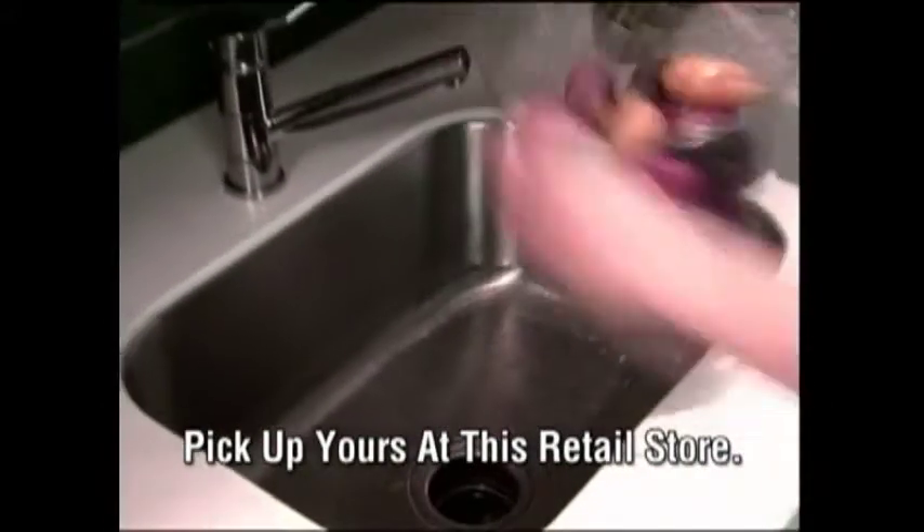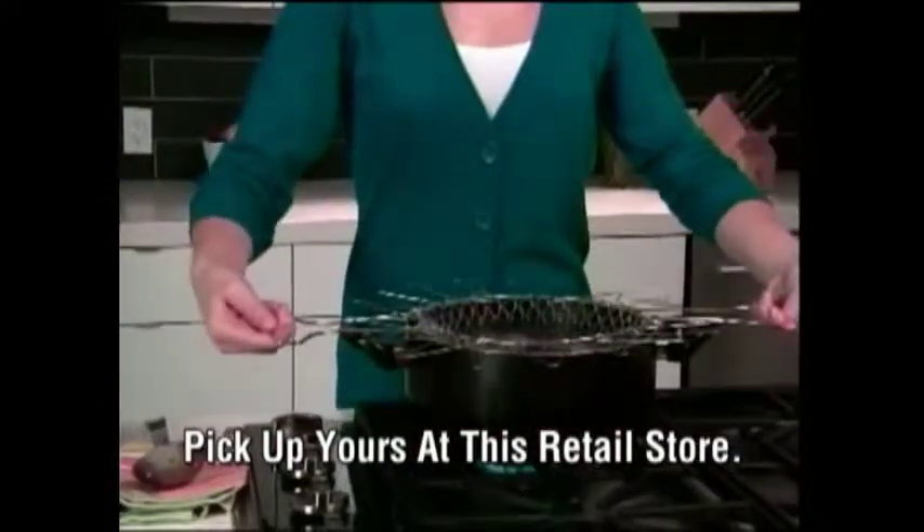Simply flip down the handles and it's a freestanding colander. Rinse your potatoes, flip the handles back up, and go right from the sink to the pot. Cook in the Chef Basket and go right from the pot to the plate.